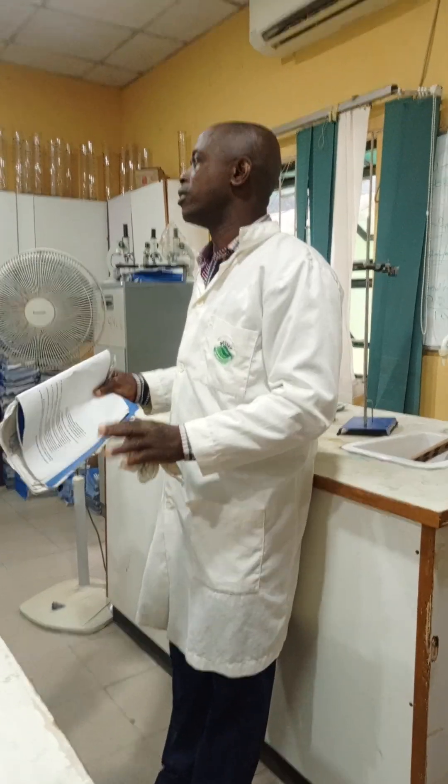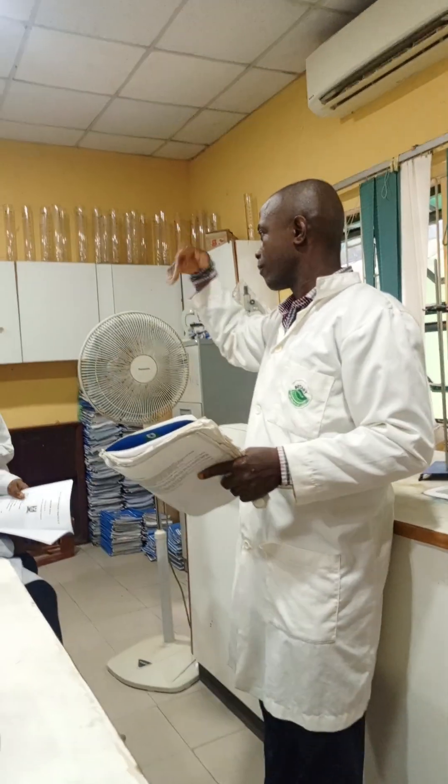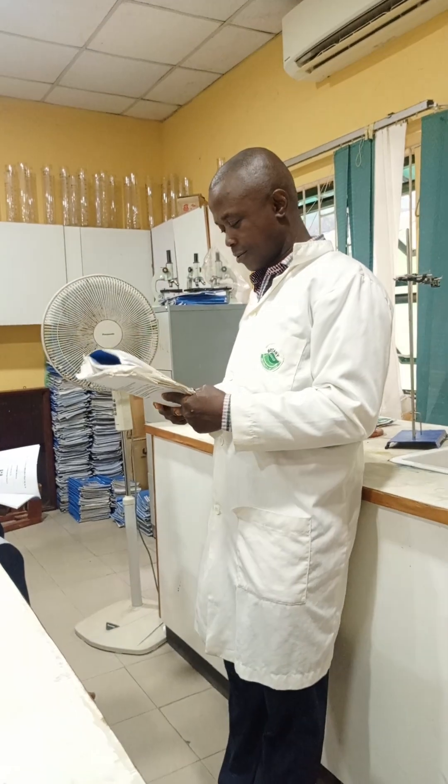There is no horseplay in the lab. If you have a friend who used to play around, tell them to be serious in the lab. You can play outside after the lab session.